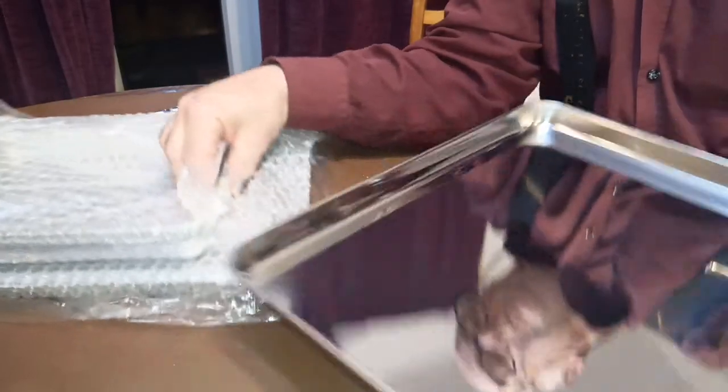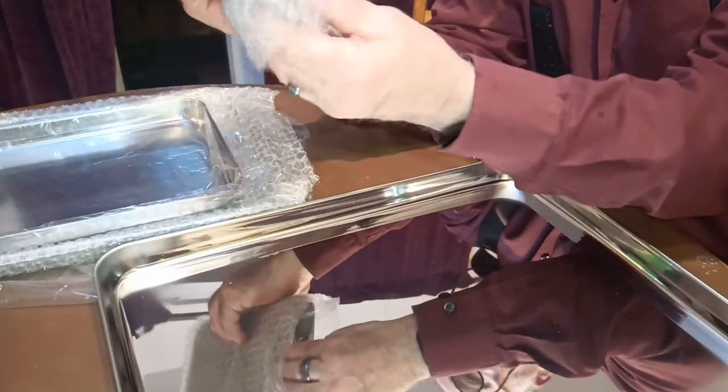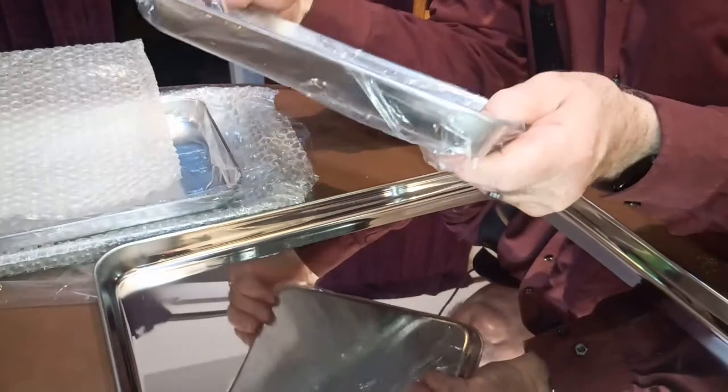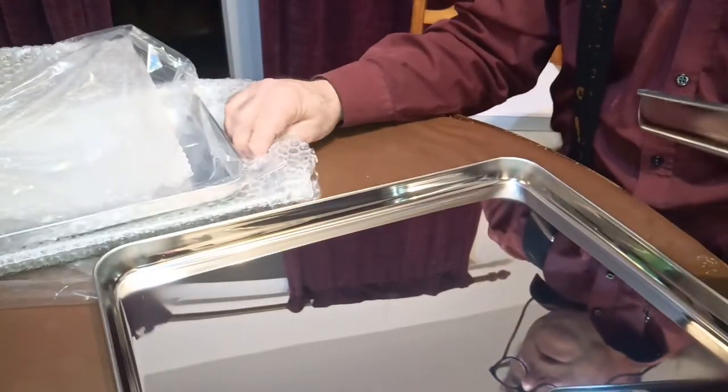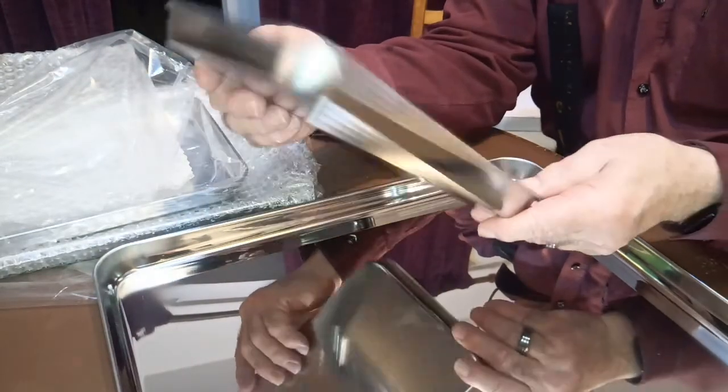Obviously if you've got meat in them or something, you might want to put a bit of greaseproof paper down to make sure they don't get anything permanently stuck on them. And they come nicely packed — they've got a bubble wrap around every other tray to make sure they don't scratch each other in transit.